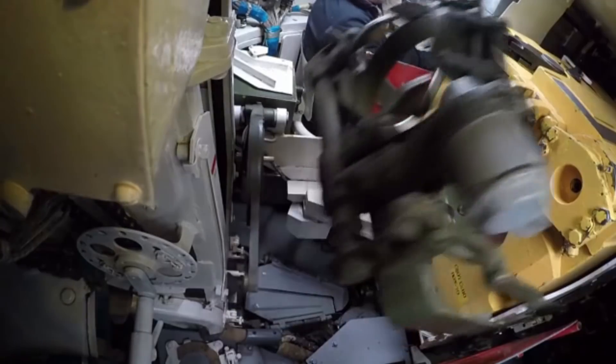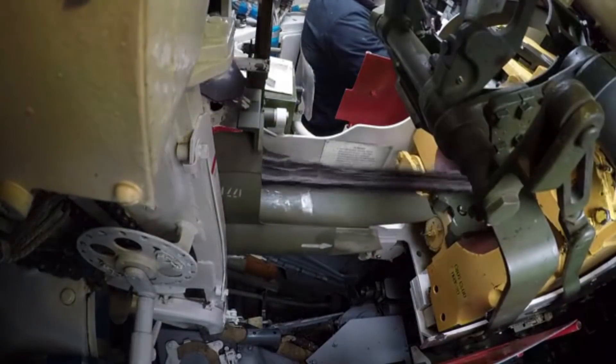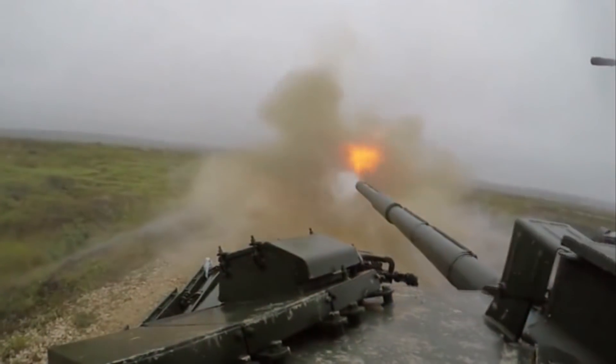It should be noted that all T-72s have pretty much the same autoloaders, with slight changes over the years, but the premise has always remained the same. All T-72-based tanks also share the same kind of autoloader, from the Polish PT-91 Twardy to the ex-Yugoslavian M-84 and even the T-90 — all share the same type of autoloader.